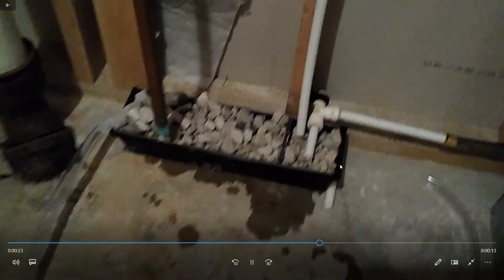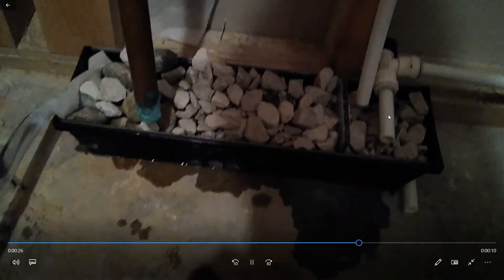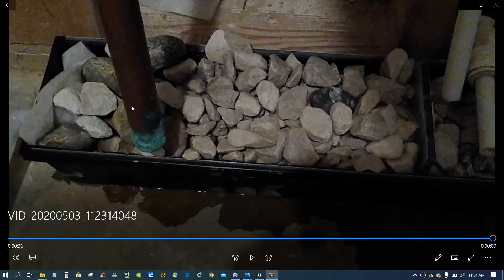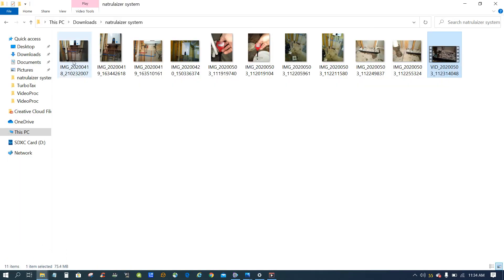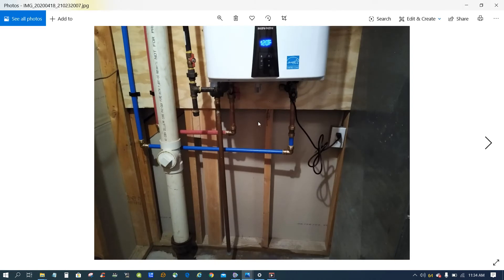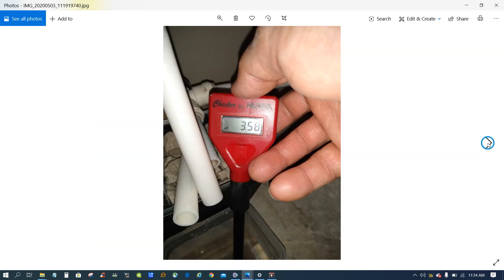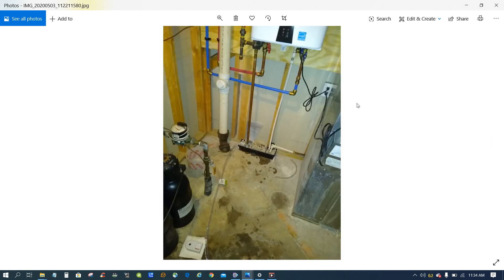This is my Navien tankless water heater that I installed myself — it went really well. The first drain line is the furnace drain line and the second one is the water heater drain. This is the relief valve. I did all the plumbing and venting myself and it was very simple. If you have any comments or questions, let me know — I might be able to answer. Thank you very much.